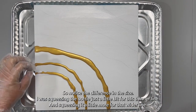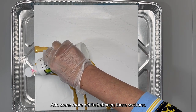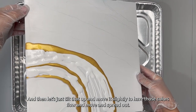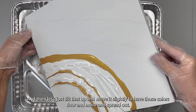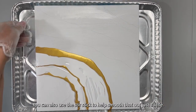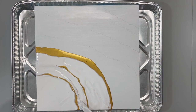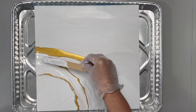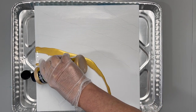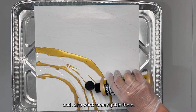Notice the difference in the size — I was squeezing the bottle just a little bit for a thinner line and squeezing it a little bit more for a wider line. Let's add some more white between these sections, then tilt the canvas up and move it slightly to have those colors flow and spread out, keeping that shape. You can also use the stir stick to help smooth that out. Put a little bit more gold right in here.